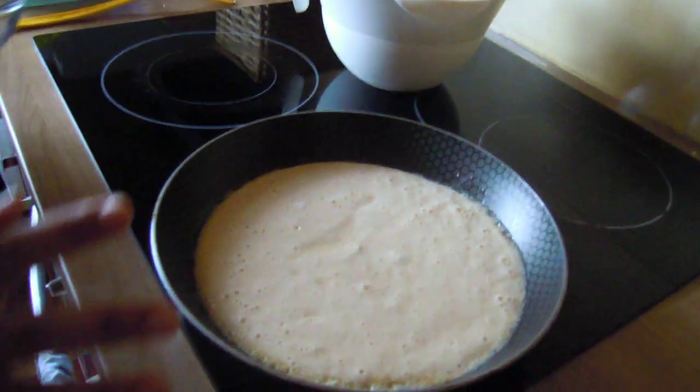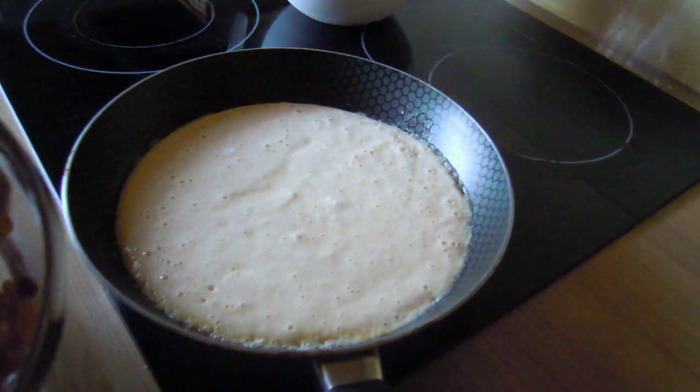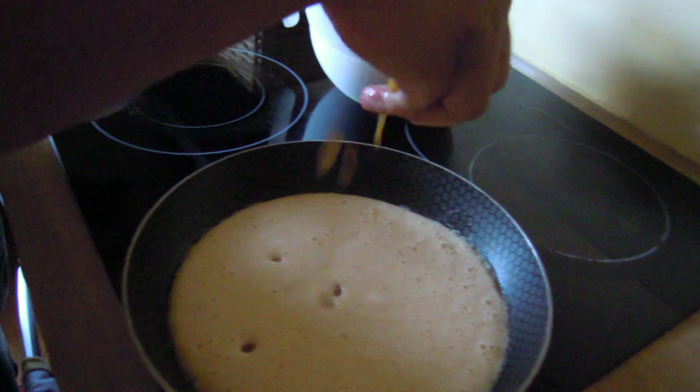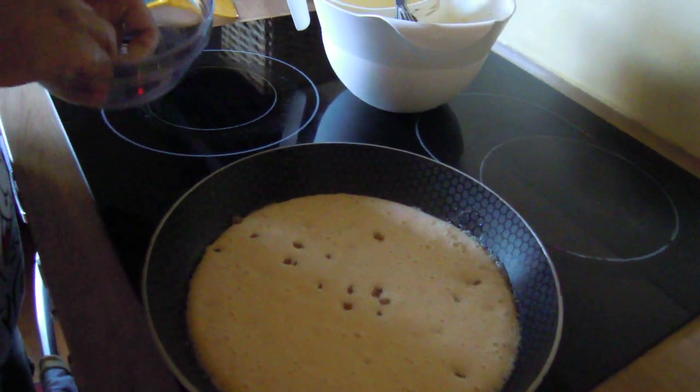Now you have to put this on medium heat. As you can see, it's starting to bubble. These are raisins — you can put any type of raisins, but you have to refresh them. Don't put them in completely dry.